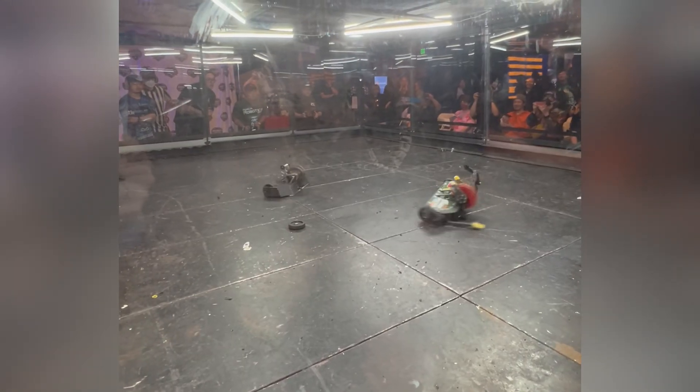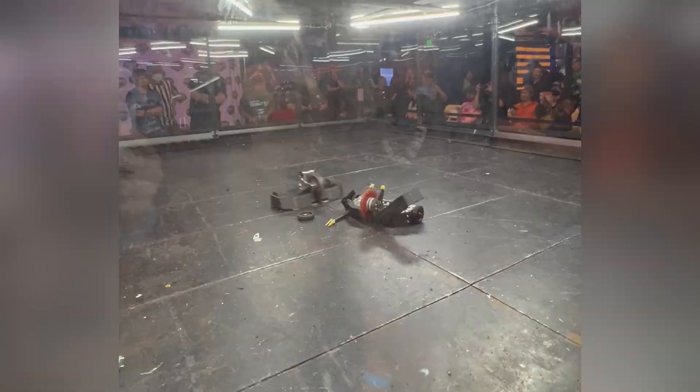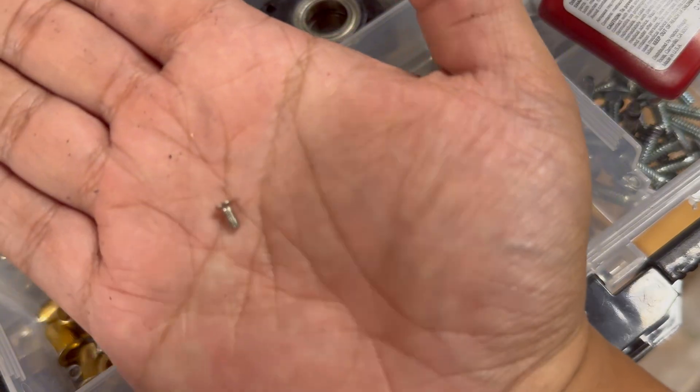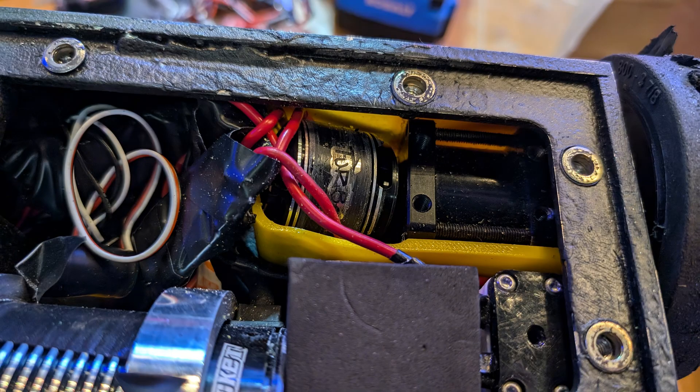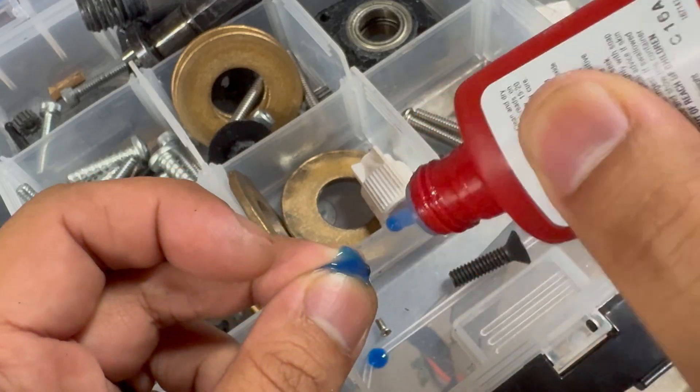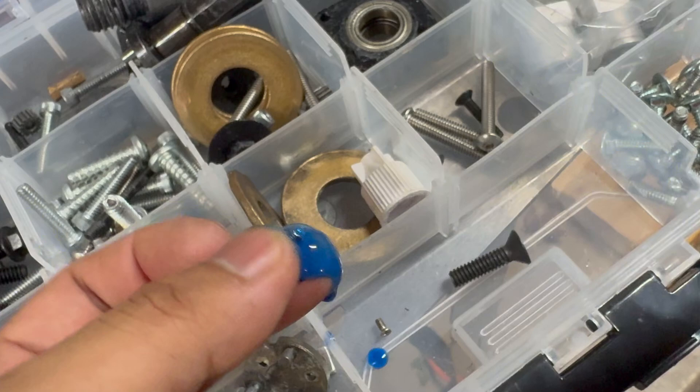Why did my drive die? I wonder if it's these garbage screws that poke up maybe three hair widths out. These screws mount the motor to the gearbox, and without them I don't have drive. To remedy this, I took the very sophisticated approach of jamming a bunch of Loctite into there and praying.